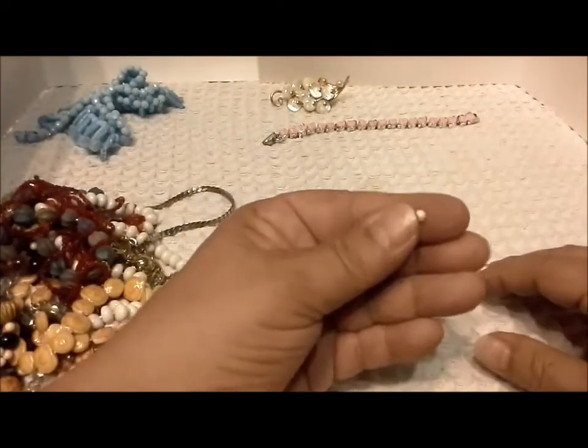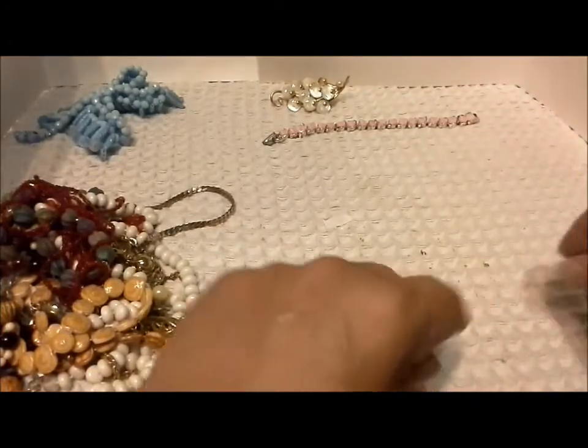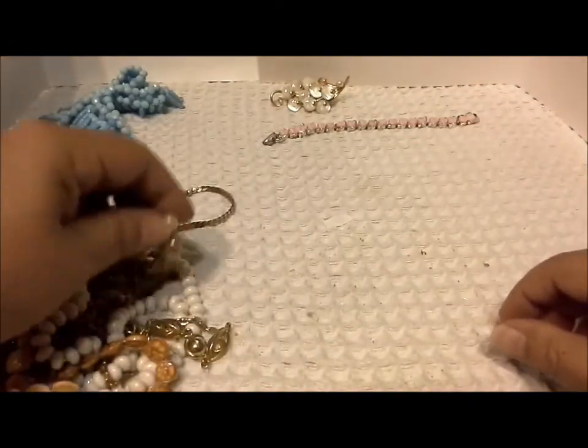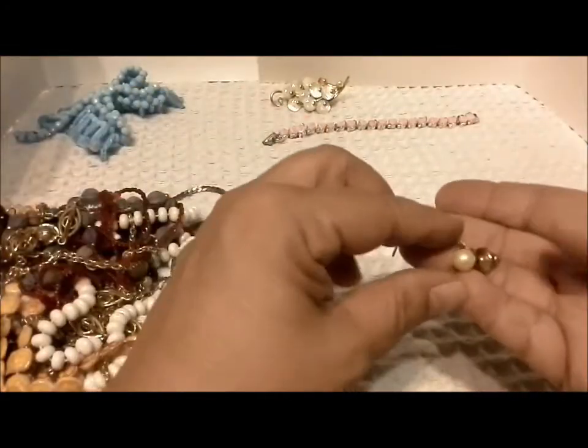Oh, a bead — it's not just a pearl, it's a bead. Here is a tie tack with a pearl.